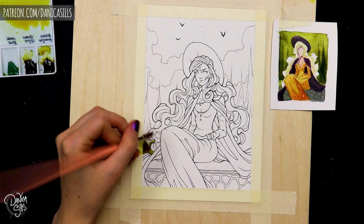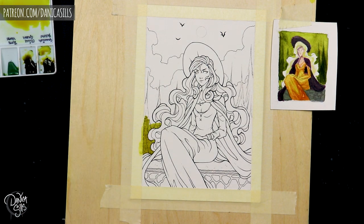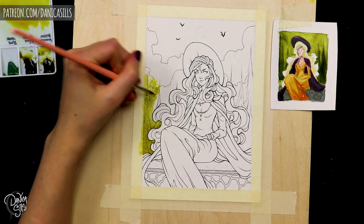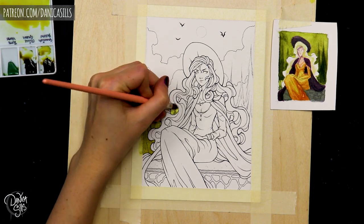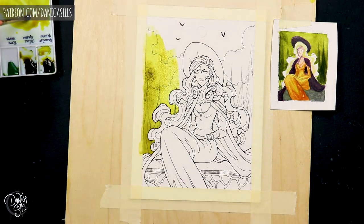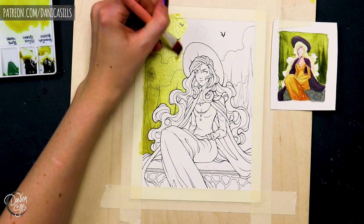Hi guys and welcome back. Today I'm talking about picking out your colors and your color palette for your pieces. This is something that I have a few different techniques going into and different things that I think about and different tricks that I can use to make sure that everything has more of a cohesive look to it. It is something that I think a lot of us have a love-hate relationship with, me included,